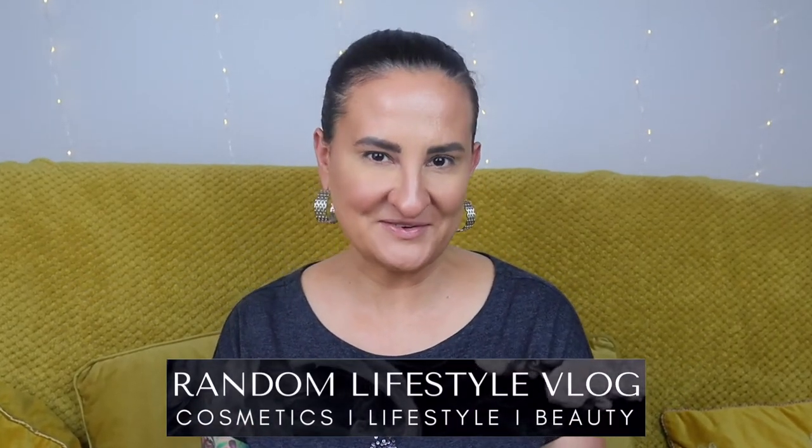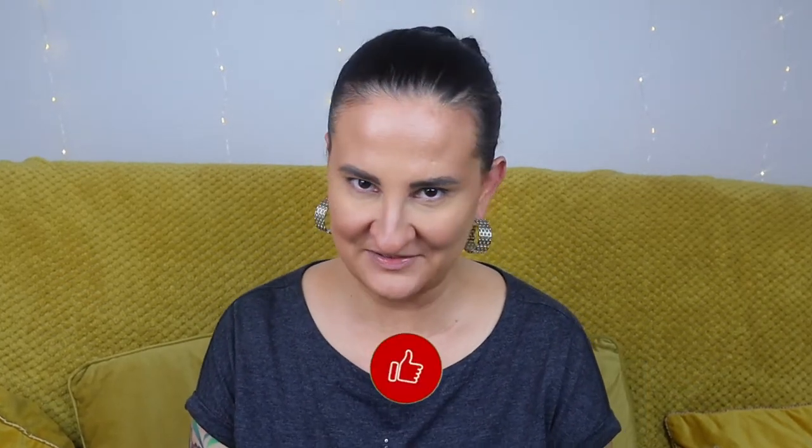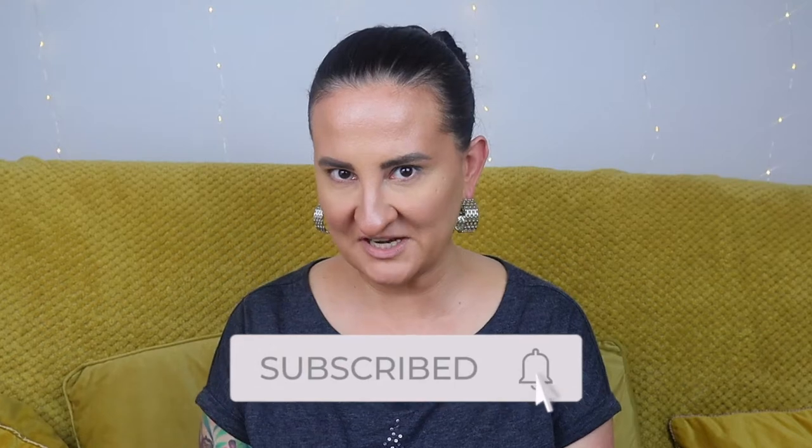Hi guys, welcome back to Random Lifestyle Vlog. You're probably sitting there thinking what happened to her face — well, nothing. I just haven't finished my makeup. I actually wanted to test this out with you and try it on my face directly, so that's why I didn't finish my makeup. I'm going to do it with you.